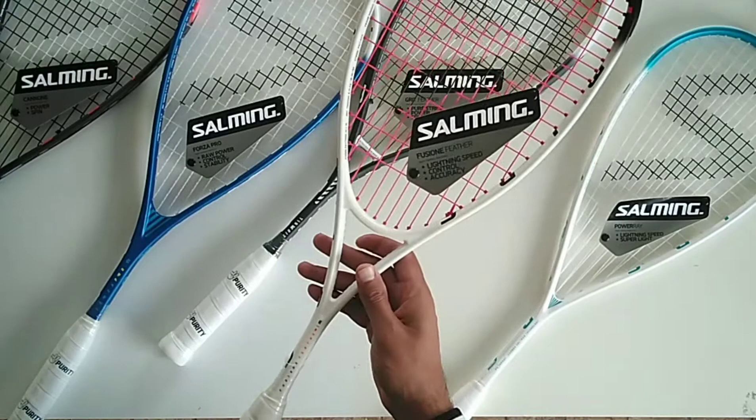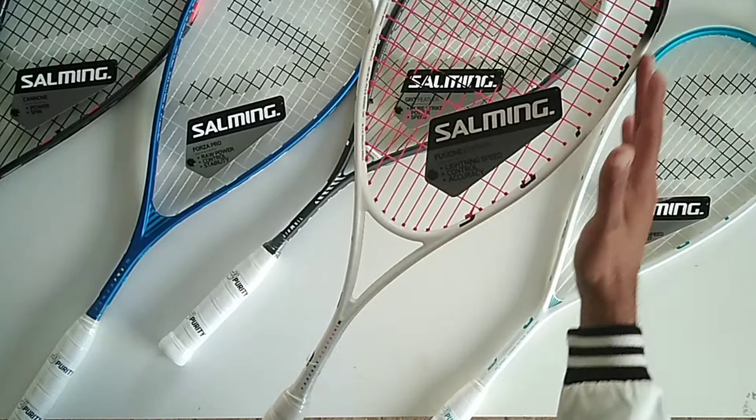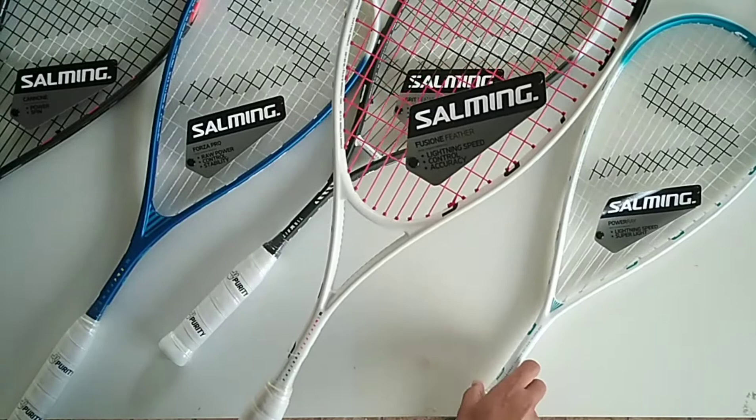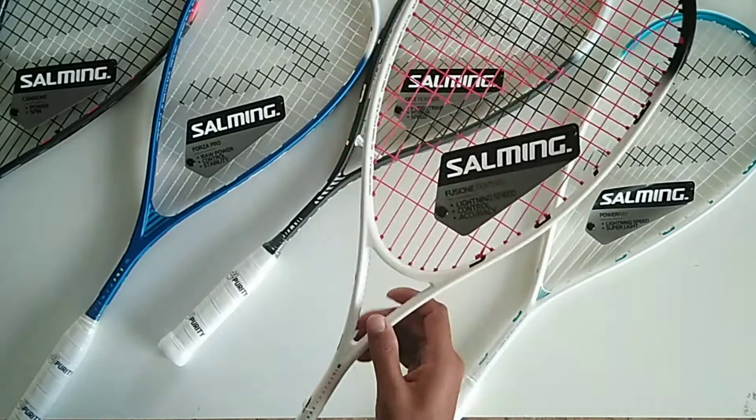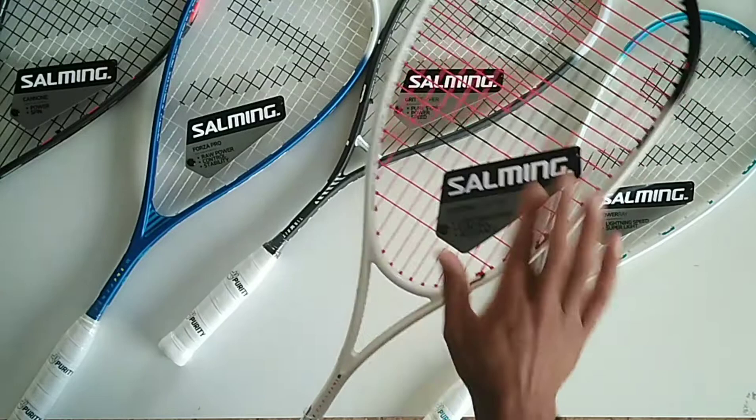In the closed throat category, they've got the Fusion Feather. The closed throat, as opposed to teardrop shapes, is known to have a little bit more control. A lot of players like it if they don't have to rely on power too much and are strong enough to last the duration of a match — they go for more control. It's strung in the red Salming Lava strings. Salming do their own strings as well — a complete head-to-toe range of products.